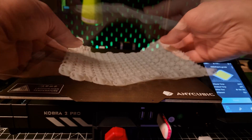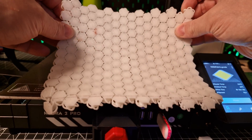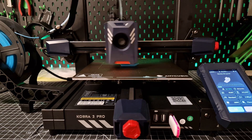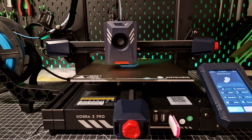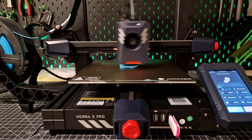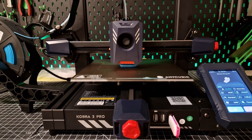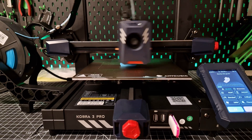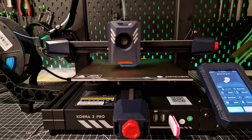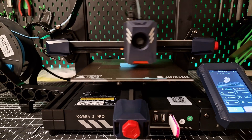A minor gripe: there is only 10 meters of filament included. A whole roll wouldn't have hurt, would it? I also have no idea what system is running on the printer. It seems to be a fork of Klipper that has been severely limited by Anycubic, but there is no confirmation of this. If Anycubic would open up Klipper, I would love it — another big manufacturer had to learn that the community likes that a lot more. Who was that again? Creality K1!